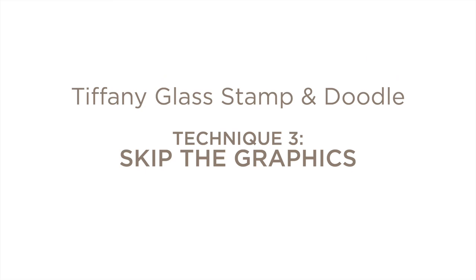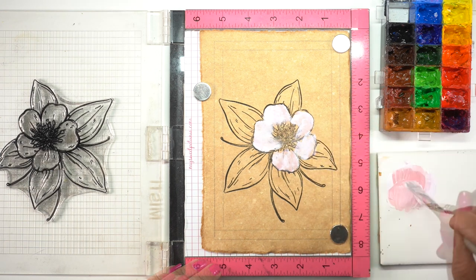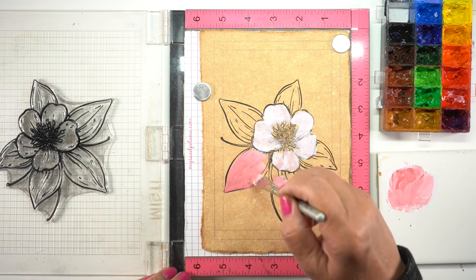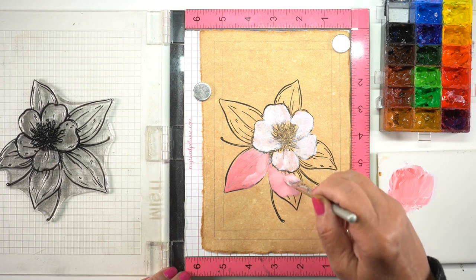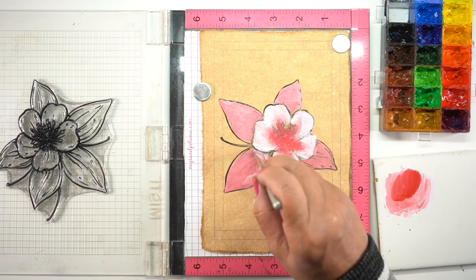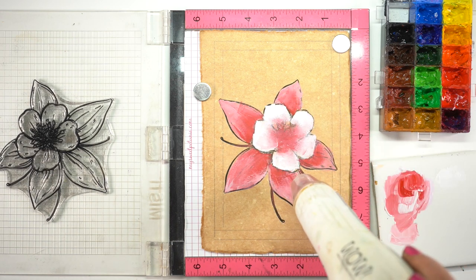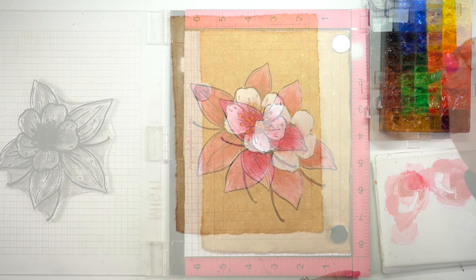The third technique is to skip drawing the background graphics entirely. Once I finished the second one I decided to just do it on the fly and see how hard or easy it would be. This is a columbine — they can have purple, blue, or pink flowers, so I made these pink for variety. Using a nice big fat brush I can go right over the lines without being fussy, and I don't even have to worry about going outside the lines because I can fix those with a pen later. Make sure to dry it really well before stamping or your stamp will get stuck in the wet paint.